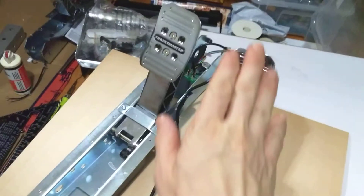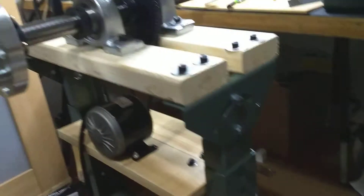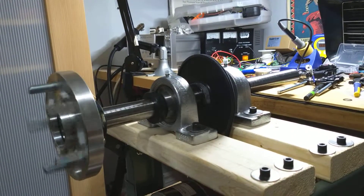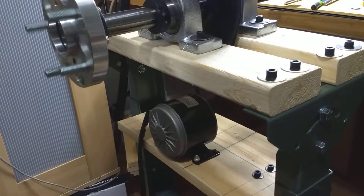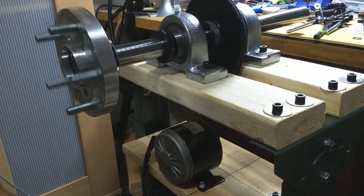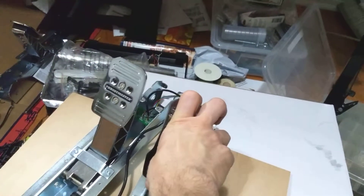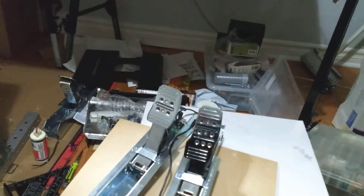I push on the pedal — and voila! The brake also works.